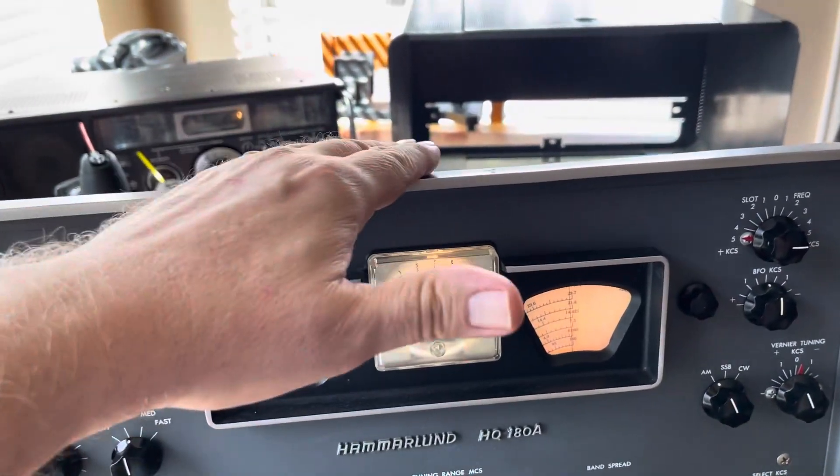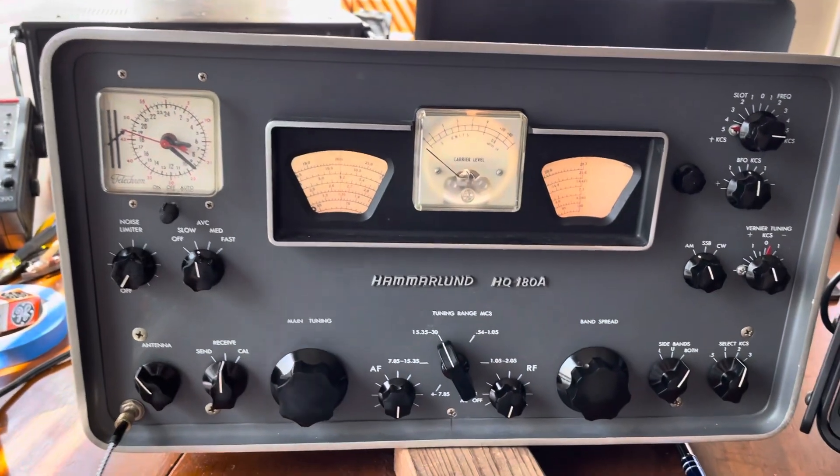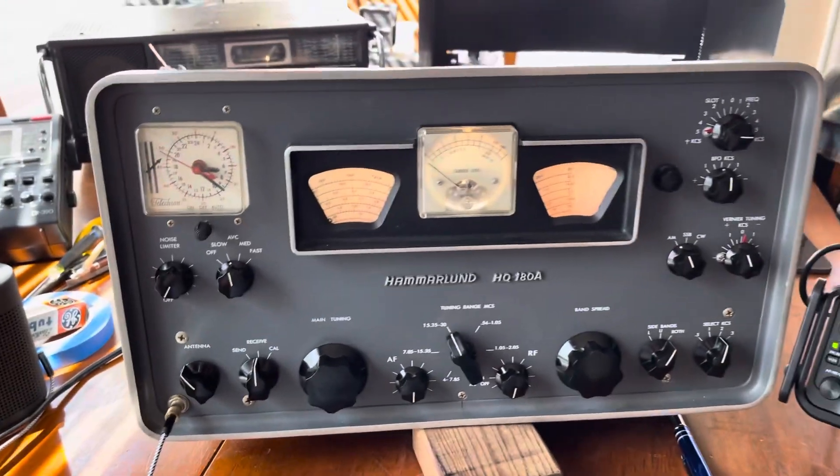All right, let's come on back over to a real radio. Listen to it - it's like I'm sitting in the parking lot in Colorado at WWV. Dude, my new favorite radio.